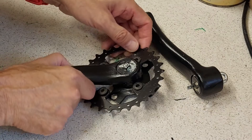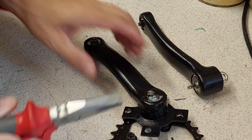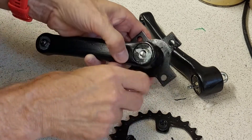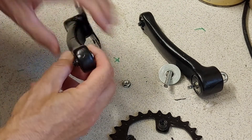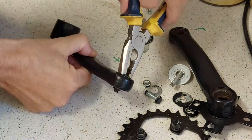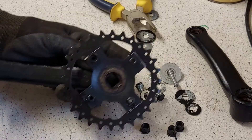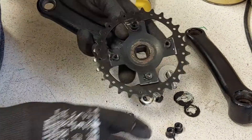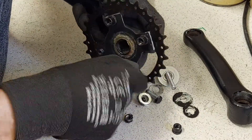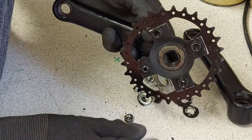Finally we are done. We can remove the washers and protections from all four holes. Let's put the chainring on again. There's definitely no problem with the paint here. I could also apply some threadlocker to make this extra safe, but I think that is not necessary.